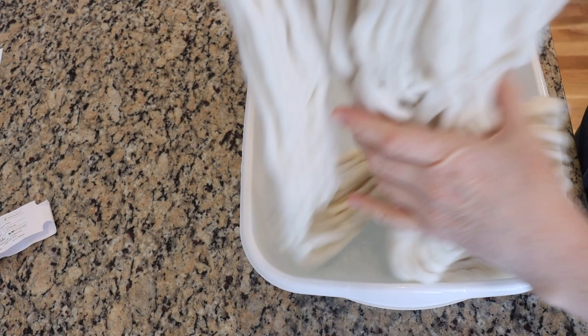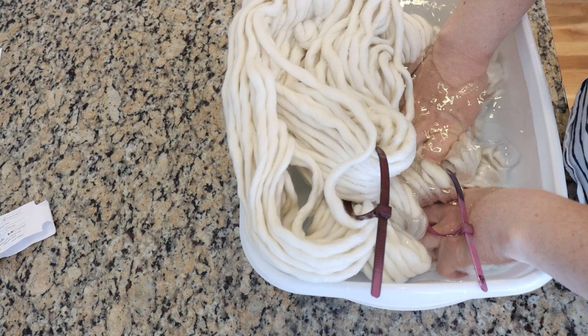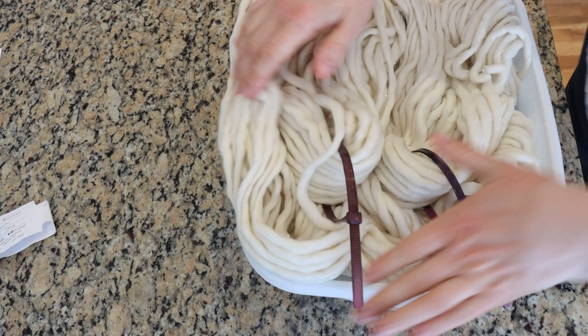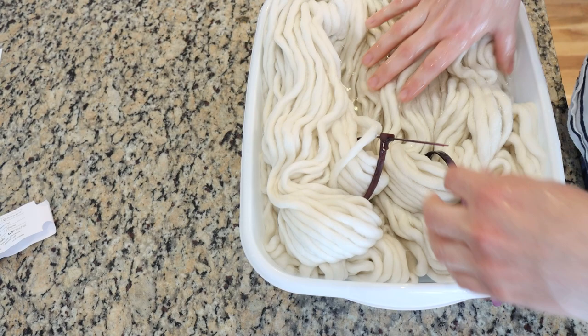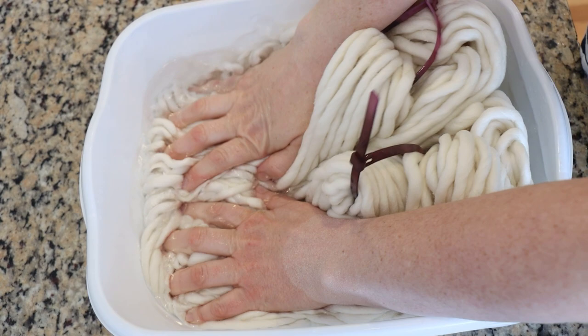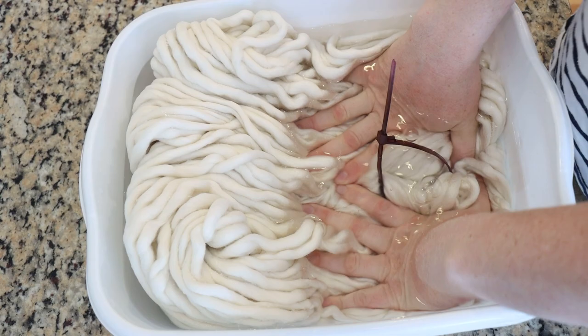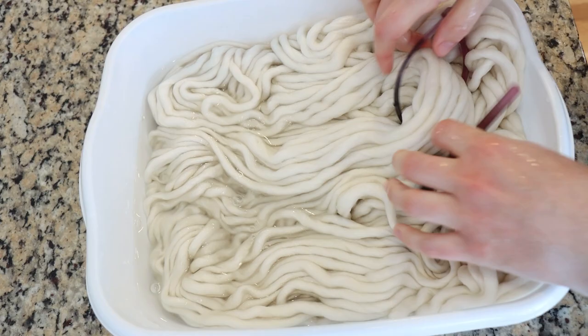I don't think I've ever dyed a yarn base quite like this, but we're going to pre-soak it now. I have plain tap water here and we're going to see how quickly this soaks up water. Some yarn bases soak up super fast and others don't, and that can tell you whether you might want to use it for a dry technique. This yarn is not soaking up water very quickly. I think non-superwash yarn, because it probably has more oil in it, tends to soak up liquid a little bit slower than superwash counterparts.